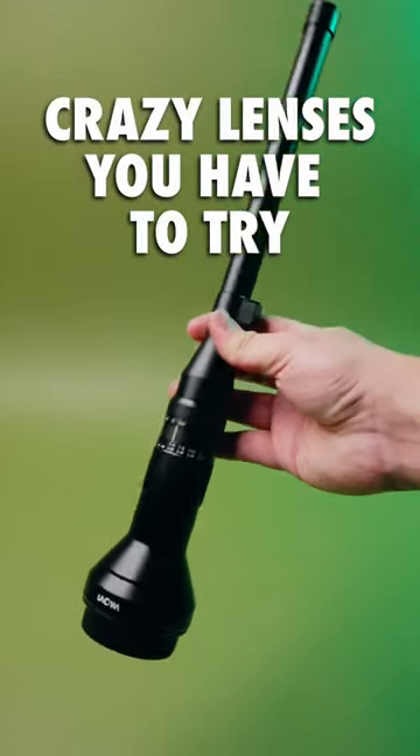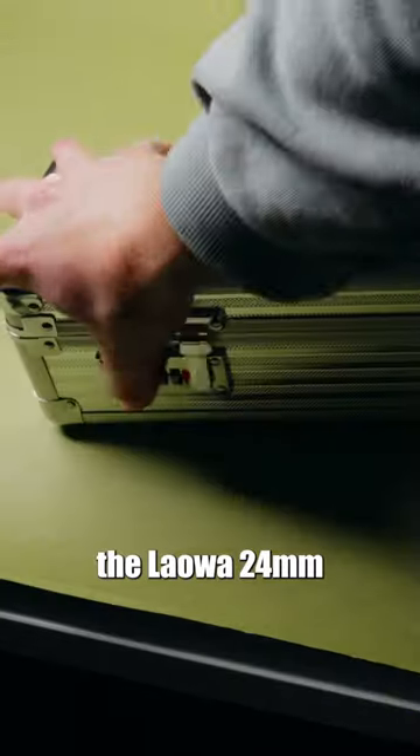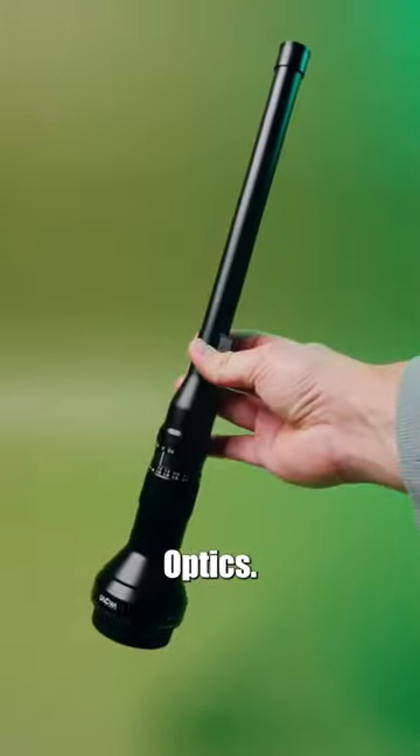Crazy lenses you have to try, part one. This is the Laowa 24 millimeter probe lens by Venus Optics.